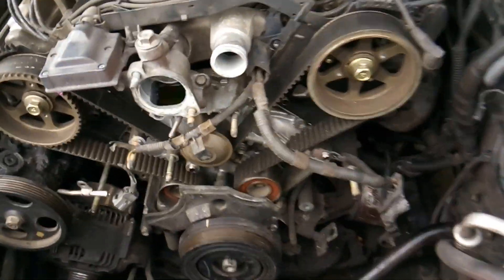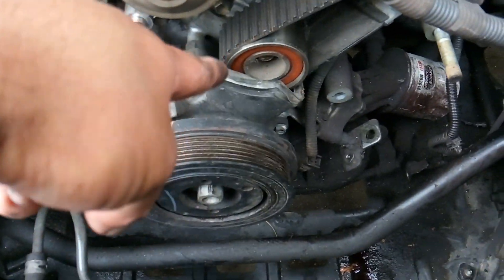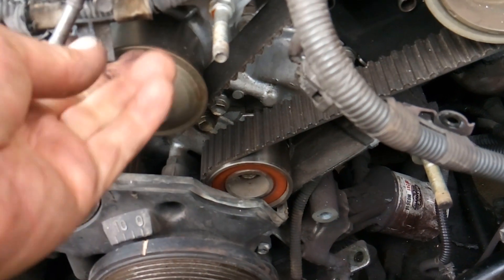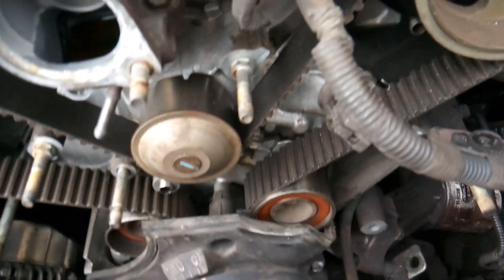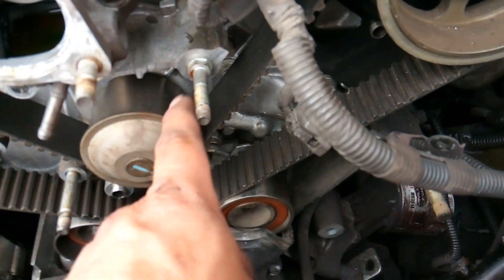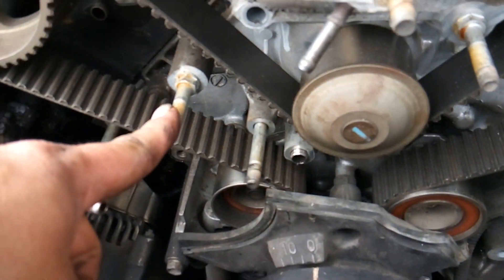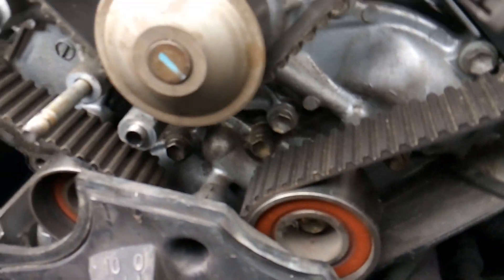To get that fan bracket off and gain access to your water pump, you're gonna use 12 and 14mm wrenches. Most of your bolts are already gonna be removed from other stuff that you've removed, so you don't have to worry too much about that. At this point, these are water pump bolts — you got one here, you got one here, and then a bunch more in the back.